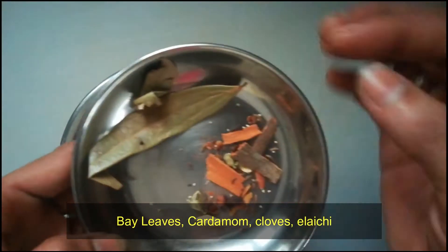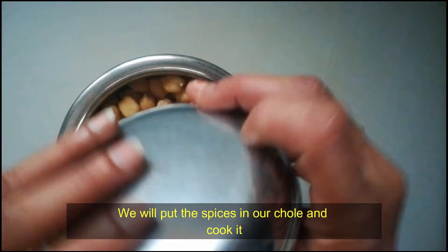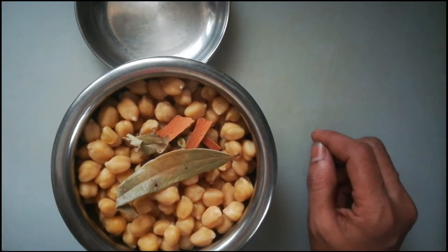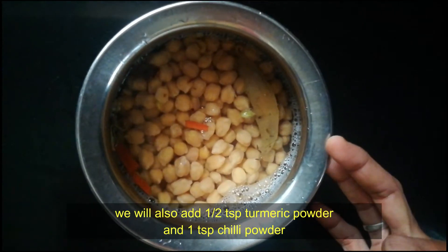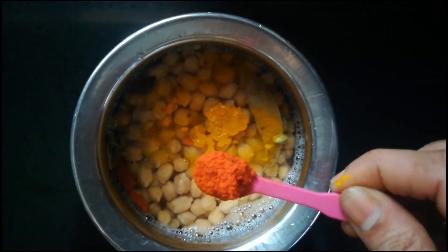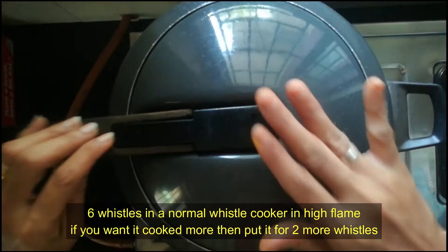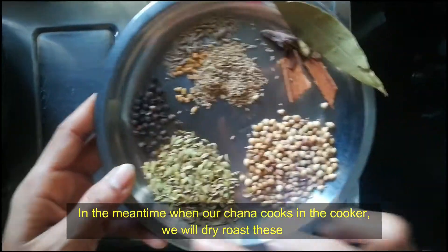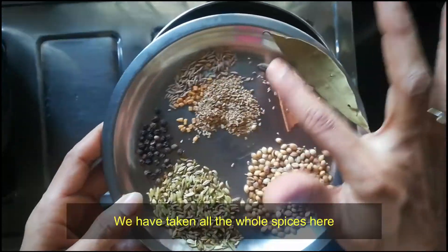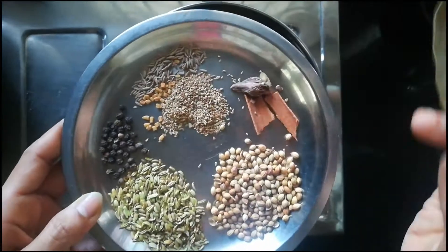Add bay leaf. Let's put the ingredients in a dry roast. I have all the whole spices — we have all the spices in this one.